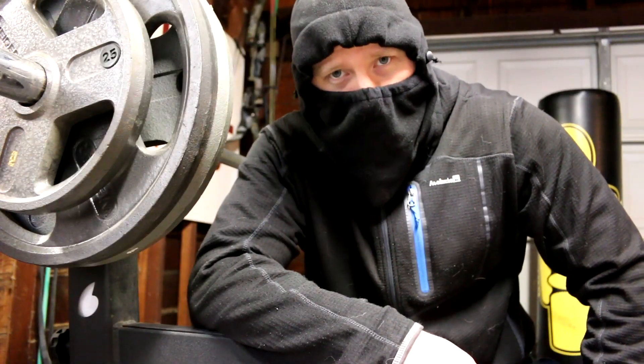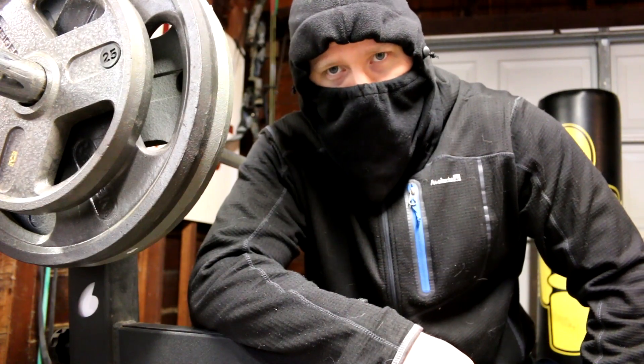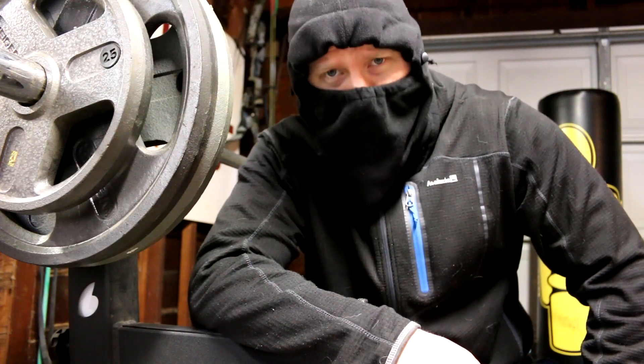Subscribers and fans, Iceman here. So in this video today, I will show you how to do Viking Rolls. Yes, Viking Rolls.